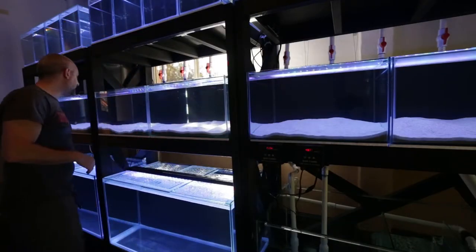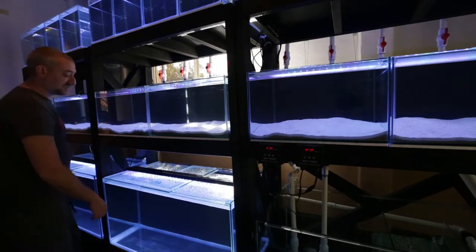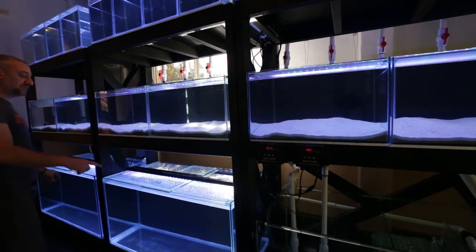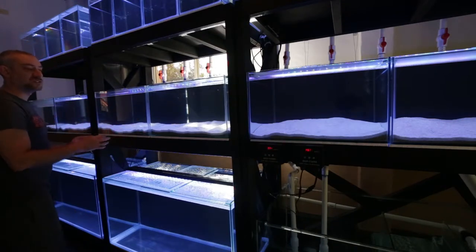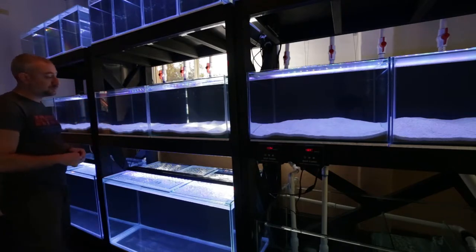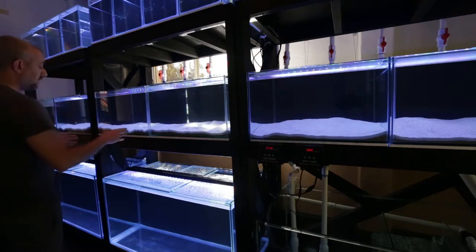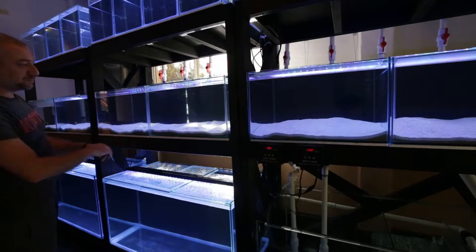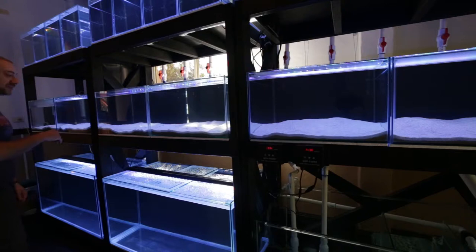You guys can probably notice the sand in these tanks now — it's been in there for about a week. I still need to buy another six bags of sand; decided it's going to be six bags for these two 4x2 tanks. Each of these tanks has one 20-kilo bag of sand in it. For anyone who wants to know the footprint, if you're going to buy that pool filter sand — the 20-kilo one made by Unicorn — it covers a two-foot by two-foot area, about an inch deep. There's a bit of a hill in the middle that I need to flatten out. I'll probably need about three bags each for each four-footer because I want the sand bed to be a little bit deeper.